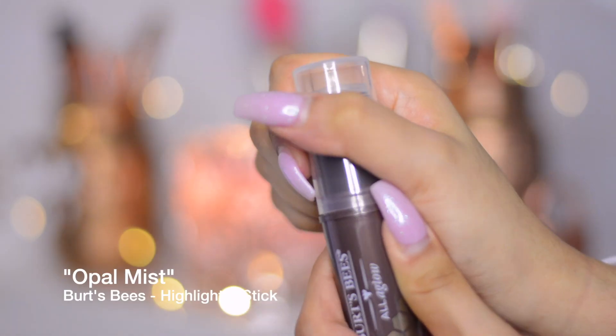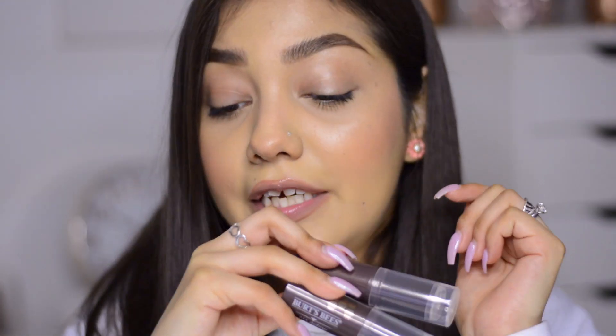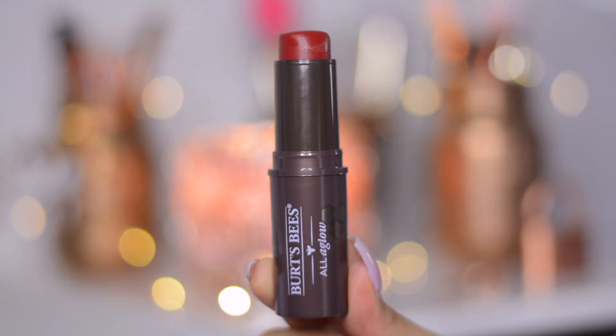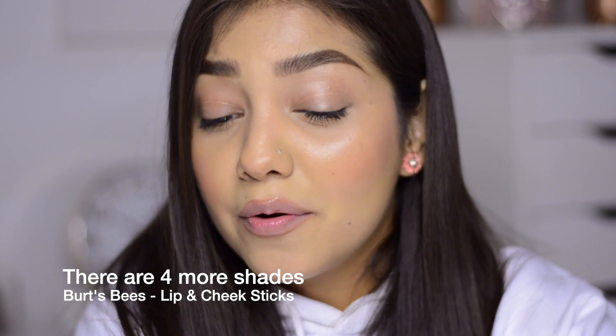The highlighter is in the shade Opal Mist. The colors are very beautiful and natural, and it also has the coconut oil core. There is one more in-between shade for the highlighter and bronzer sticks. Then there are the lip and cheek sticks — I have Dahlia Dew, a beautiful red color, and Sue Sand, which is more of a pinky color. They smell good — not a strong scent, just a little bit sweet. It might be the coconut oil.